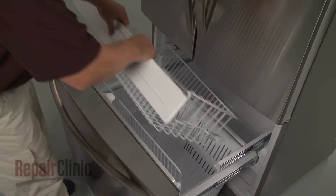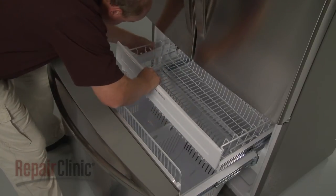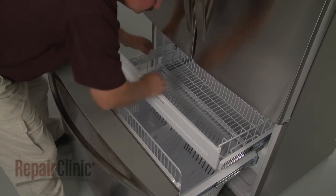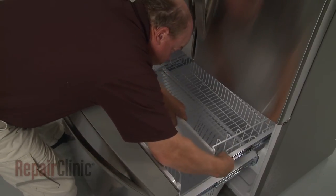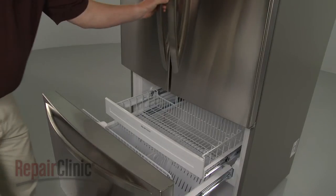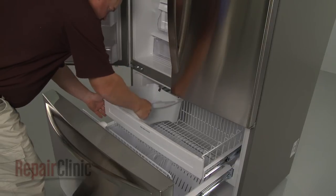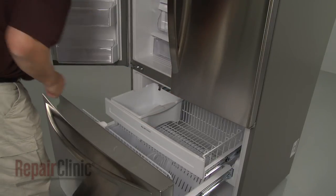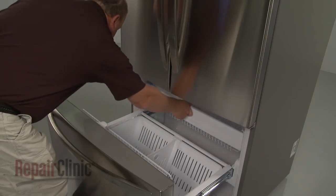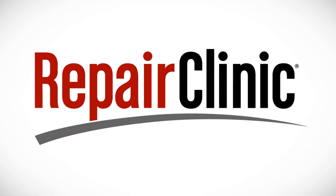Align the upper drawer on the supports and snap it into position. Replace the ice bucket and confirm that the drawer moves freely.